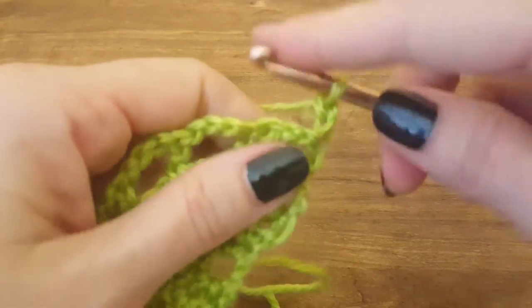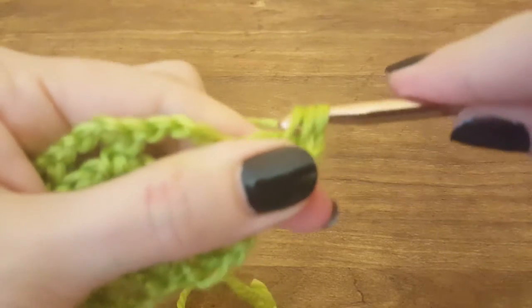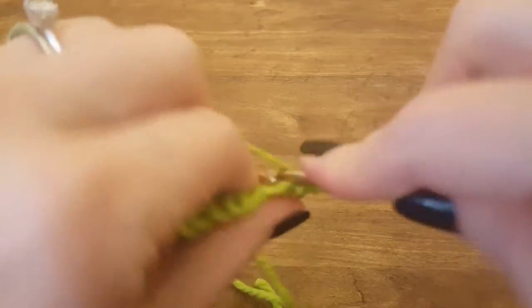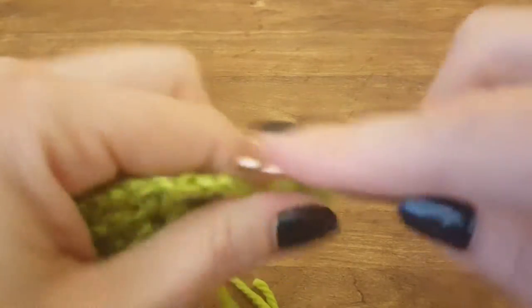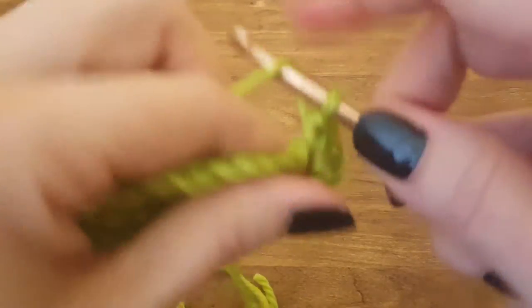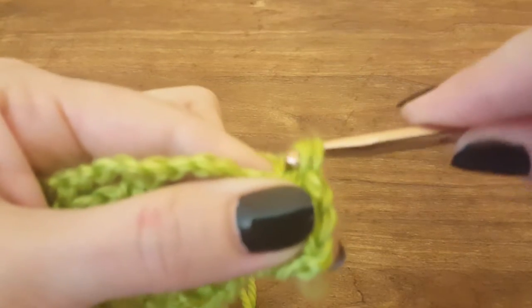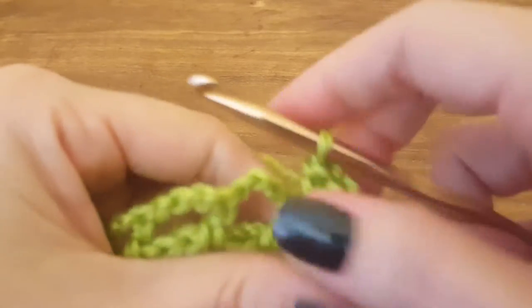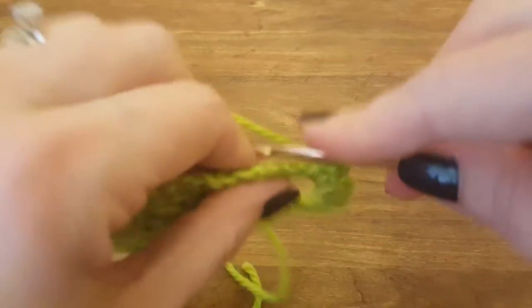One, two, three, four, five. Chain two — one, two — turn the work. We're going to make four half double crochets into the first chain space or loop: one, two, three, and four. Then we're going to do five half double crochets in the next three loops.